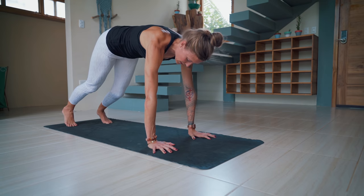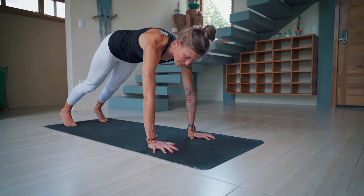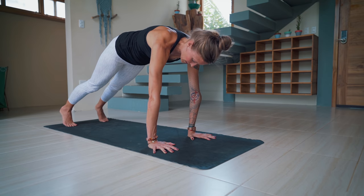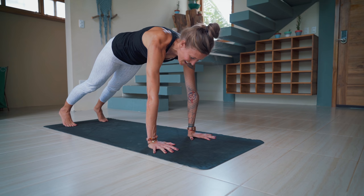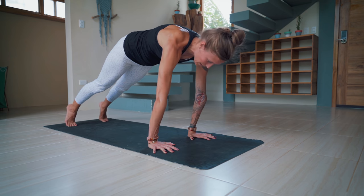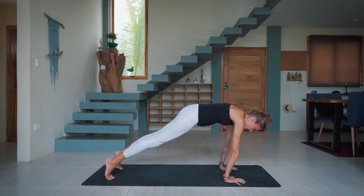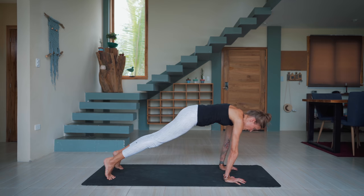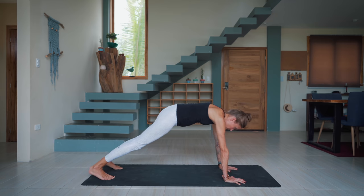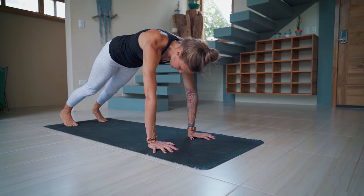Then walk your hands to the top of the mat — high plank. We'll do a quick little wrist warm-up here in high plank. Spread the fingers wide, grip into the mat with the fingertips. Tuck the tailbone under, push the ground away, just like you always do in a plank. And then start to shift forward and back. If this already feels like it's too much on the wrist, you can also just set the knees down. Let's go for five, four, three, two, and one.